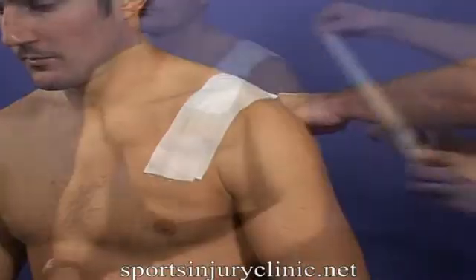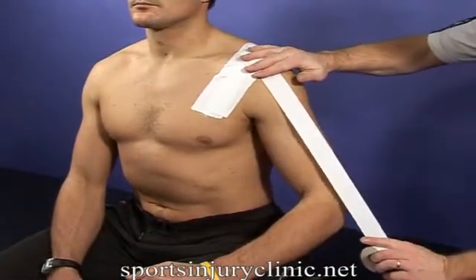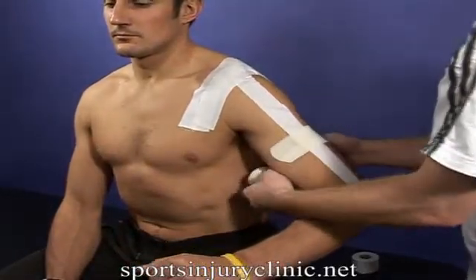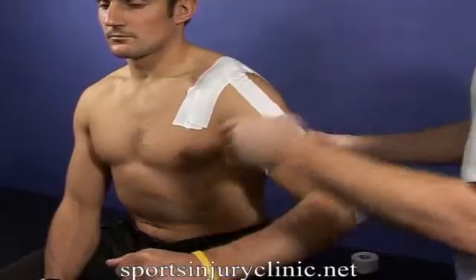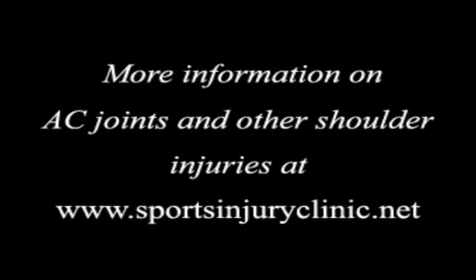Treatment includes rest and application of cold therapy. The arm may be immobilised in a sling to ease pain. Taping the joint into position for up to 2 to 3 weeks may be necessary to help it heal correctly. Ultrasound therapy can also help with healing. If an AC joint sprain is suspected, it's important to get proper advice. If left untreated, it could lead to permanent deformity and problems with the shoulder in the future.